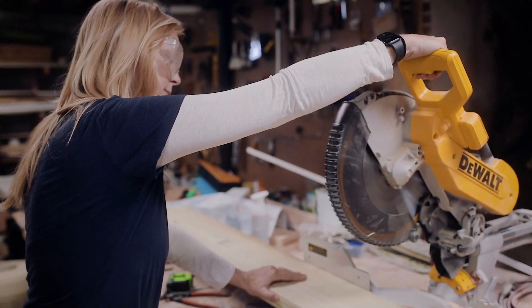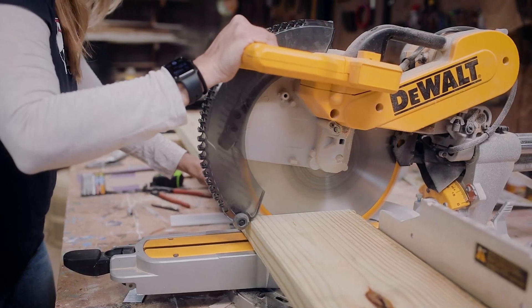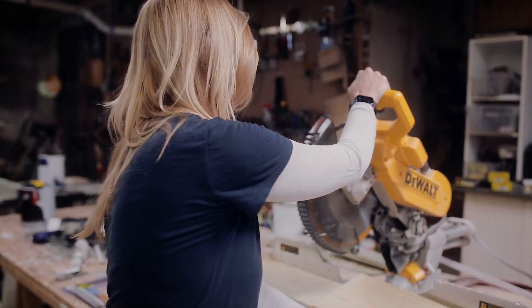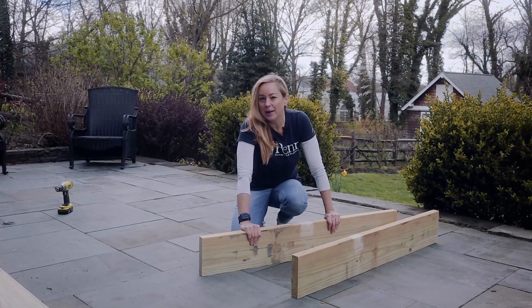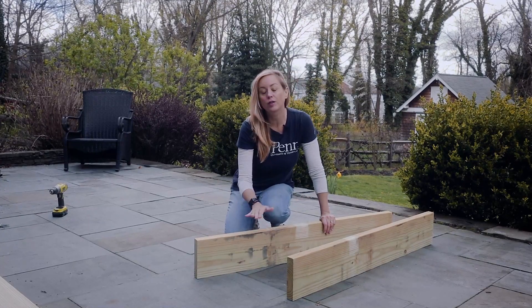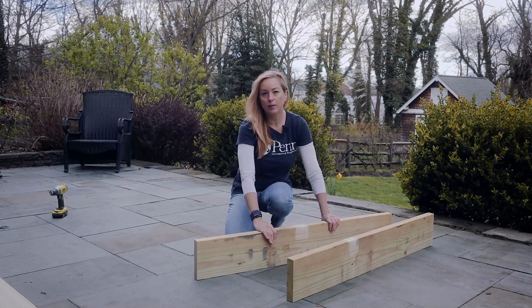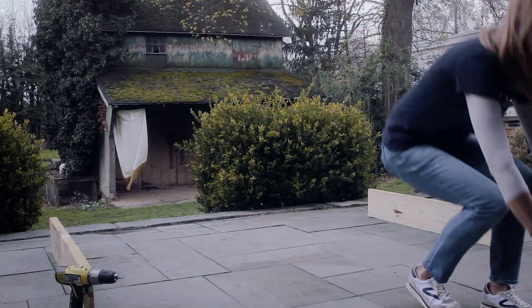I'm going to get my safety glasses. Now it's time to assemble our raised beds. I highly recommend doing this on a level surface — maybe the school parking lot or a patio — so that it isn't wonky when you finish putting it together before you move it to where it's going to actually stay. I've got my two pieces here; we cut one in half and I'm going to assemble this on the level patio surface with the ends and the sides.